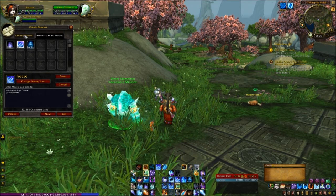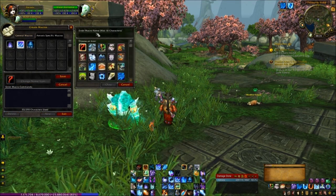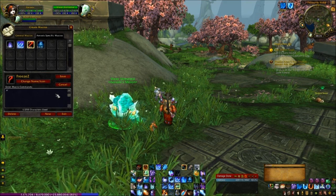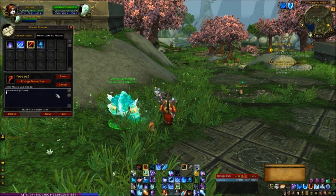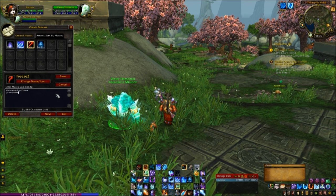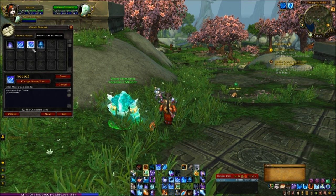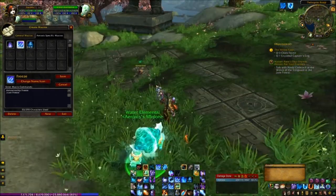The macro is: use a question mark icon, name it Freeze. First line: #showtooltip Freeze. Next line: /cast Freeze. And that is all it is — it's the easiest macro in the world. The icon automatically updates as you can see. I've already got a Freeze macro so I'm going to keep my original one.